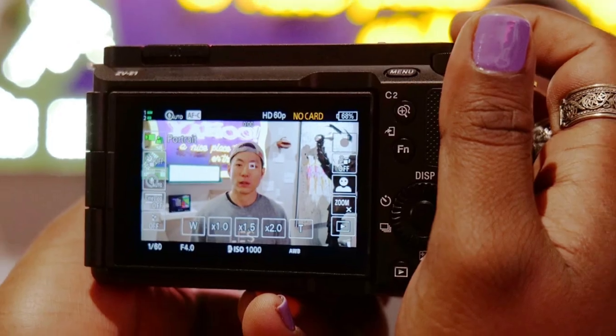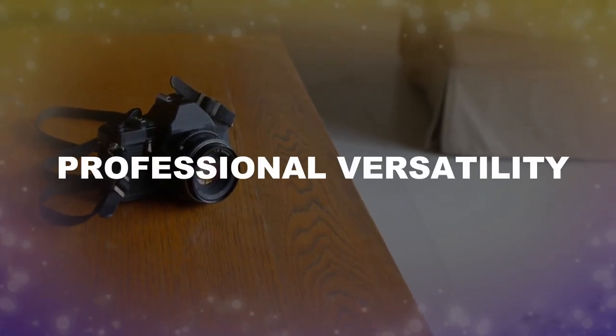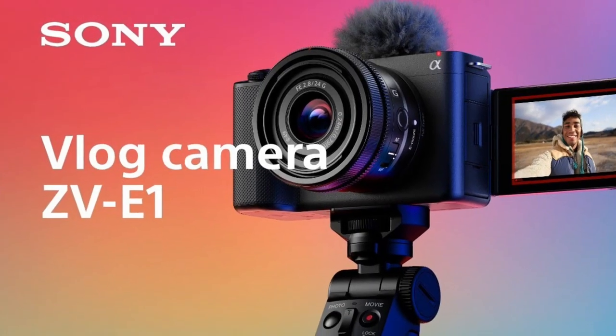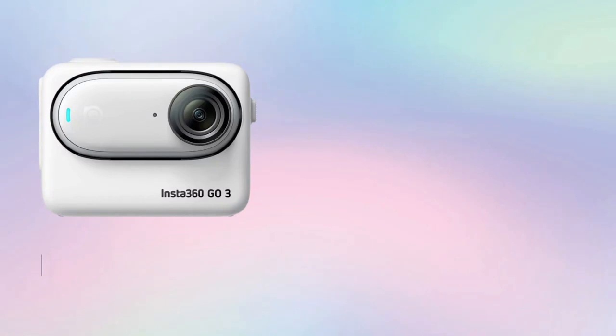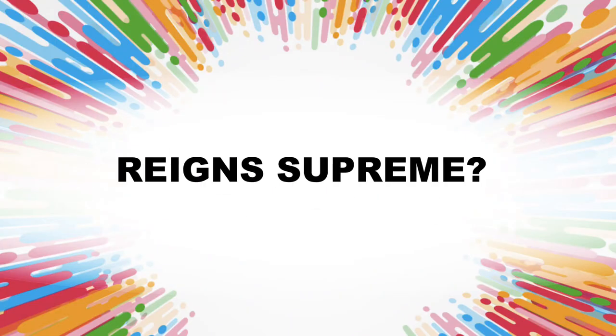However, if you prioritize exceptional image quality, creative control, and professional versatility, the Sony Alpha ZV-E1 is a mighty choice. Ultimately, both cameras are exceptional in their own right, catering to different needs and preferences. The choice between the Insta360 GO 3 and the Sony Alpha ZV-E1 depends on your individual needs and creative aspirations. So which camera do you think reigns supreme? Let us know in the comments below.